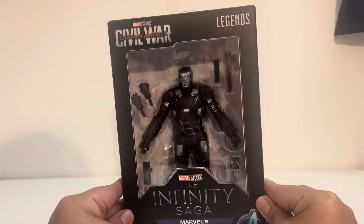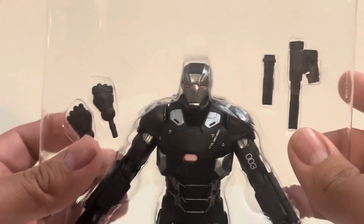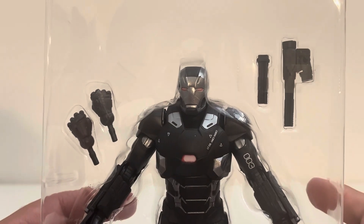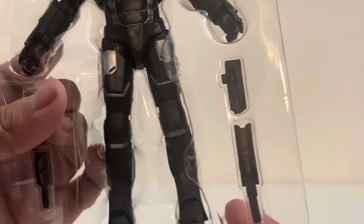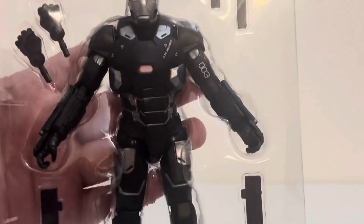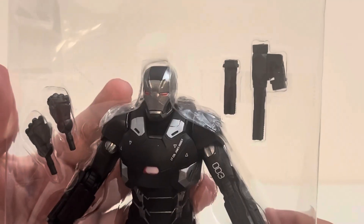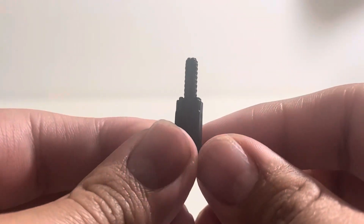Inside the package, we've got some accessories on top — some hands I may or may not take out — War Machine himself, and some other accessories at the bottom. He's packed with a lot of stuff, likely weapons and whatnot.